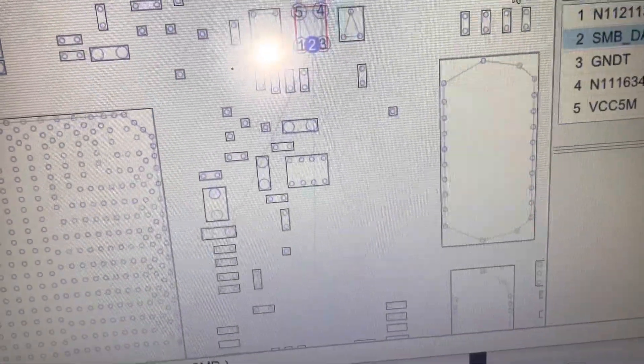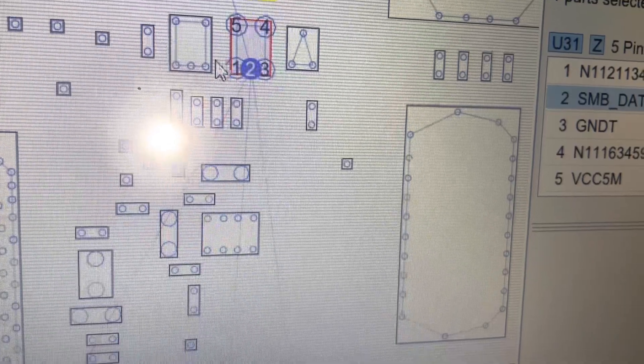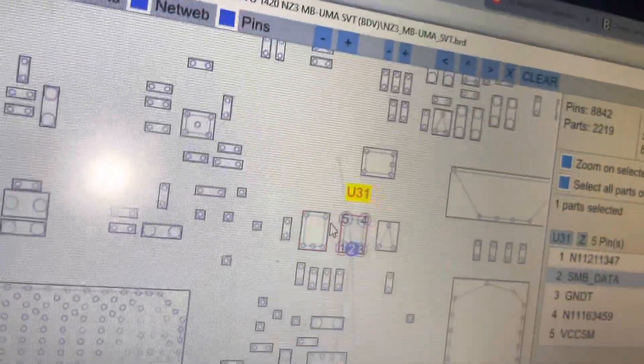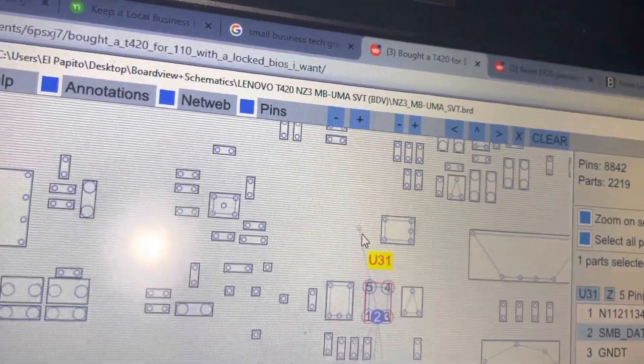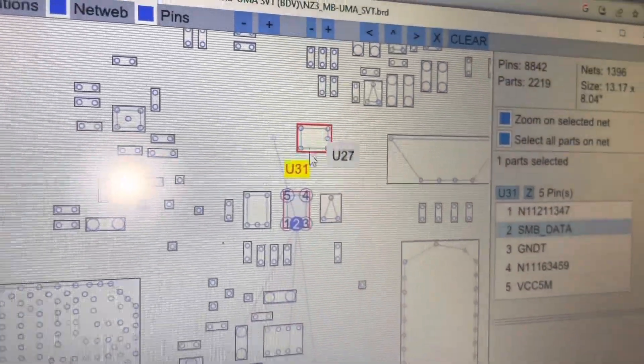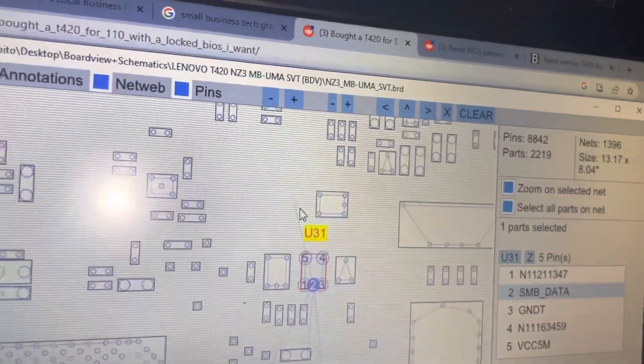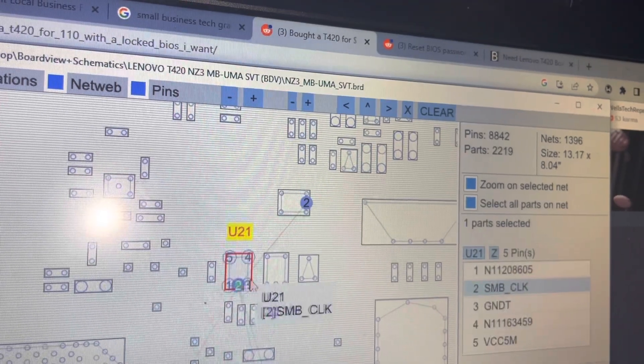So this right here — SMB data — that's pin two on U22, and SMB clock is pin one on U22, or might be vice versa, I'm not sure. Either way, this is U27 and I can access it without removing everything. SMB data has an access point right here to short, and SMB clock has a pin right here. You can see U27 right here.